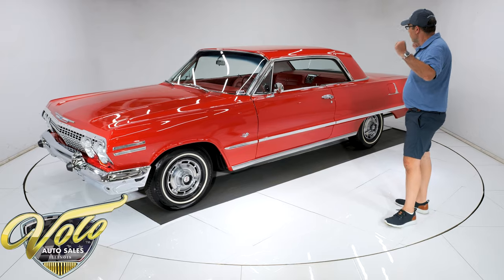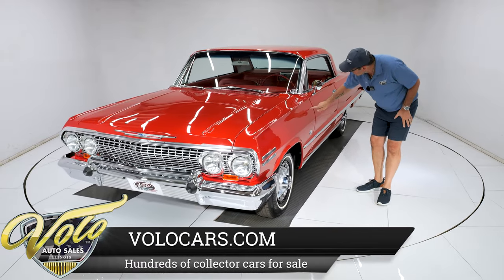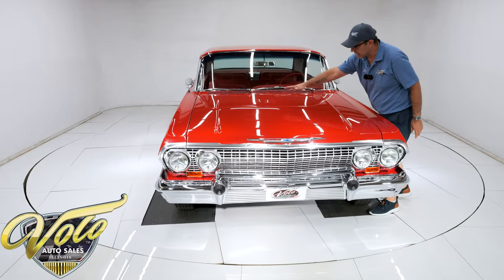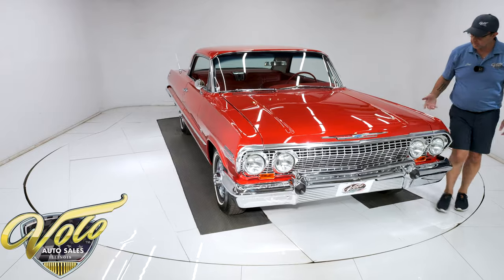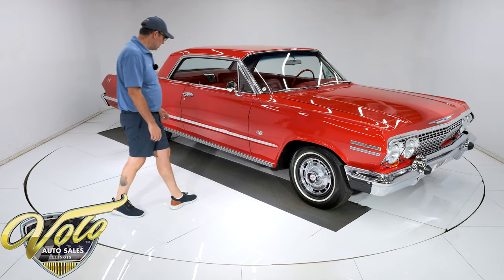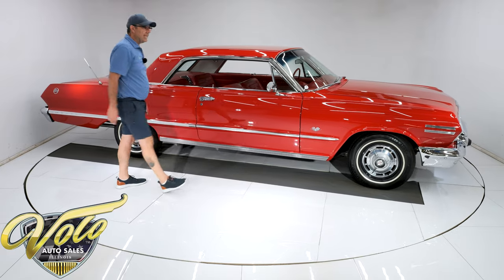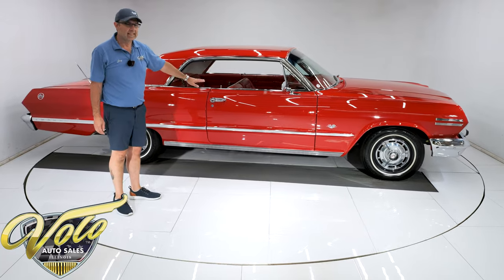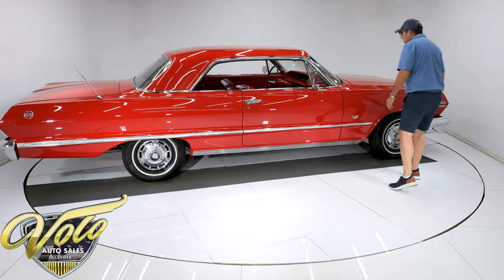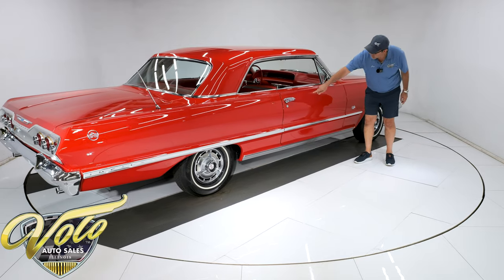Now the paint — bright red, beautiful paint. When you walk up on it, you're not going to notice what I'm about to tell you, but there are little bubbles in various areas around the car. Something happened when they painted the car — some sort of reaction — that gave it some little bubbles in spots. But the paint shows really well, and I saw that before I bought it. I still bought it because the rest of the car was so impressive. It's polished like a mirror — you can see the reflection, it's like red glass.